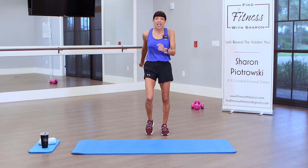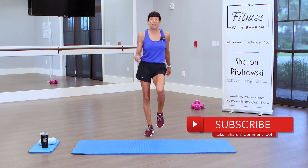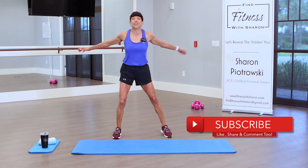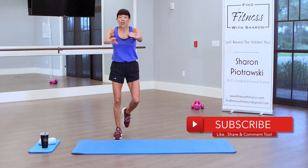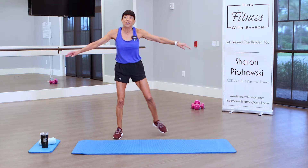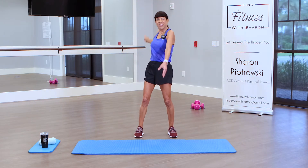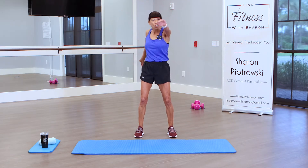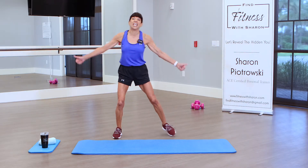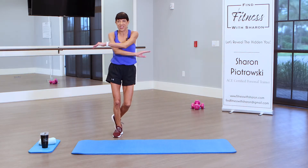If you're here for the first time or not, I would love you to subscribe to our channel. About 80% of the people that watch us are not subscribing. It helps us grow on YouTube — the more we get recognized, the more we can continue to bring these free workout videos to you. Give us those thumbs up at the end of this workout.